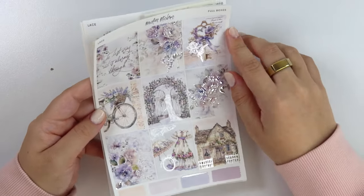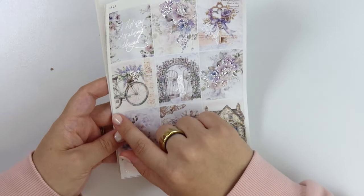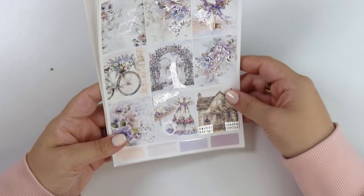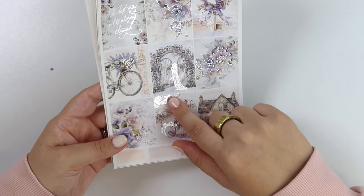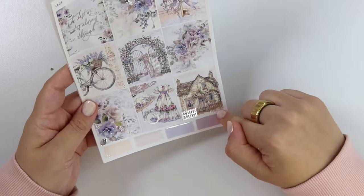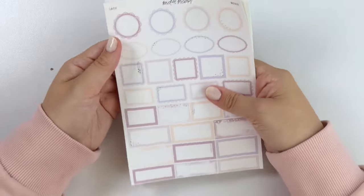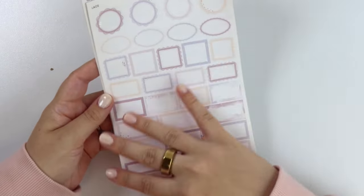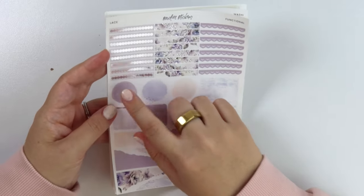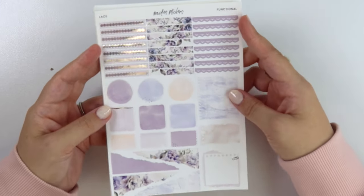Then we have some foiled florals. This really pretty layering with a key and a ribbon, then foiled florals and some vintage script on top. This bike here with the basket and some layering. With this really pretty gate with a girl walking through it. Really pretty outfit flat lay with an umbrella and then a little foiled lace piece. The lace foil stuff we released a couple weeks ago would go really well with this. And then we have this really pretty cottage scene with a foiled fence in the front. If you like purple, this kit's definitely for you. We have some purples and a cream color.